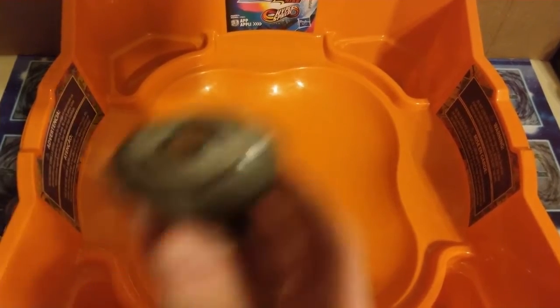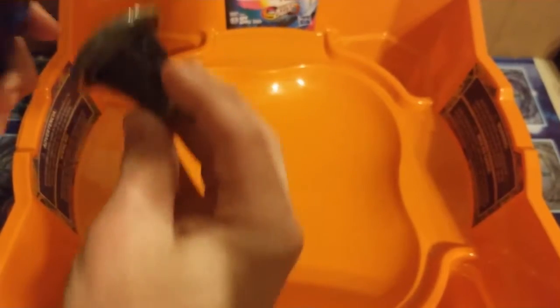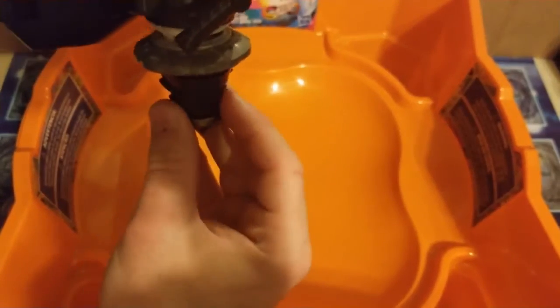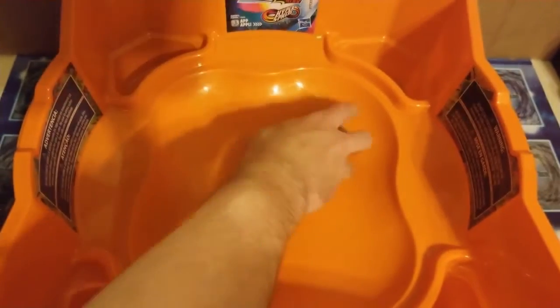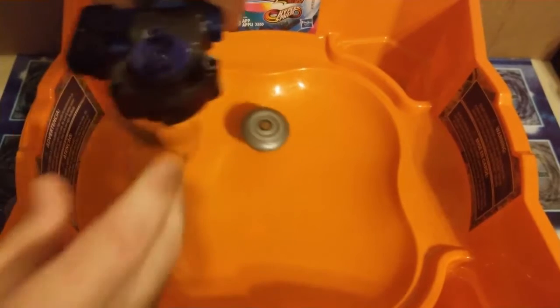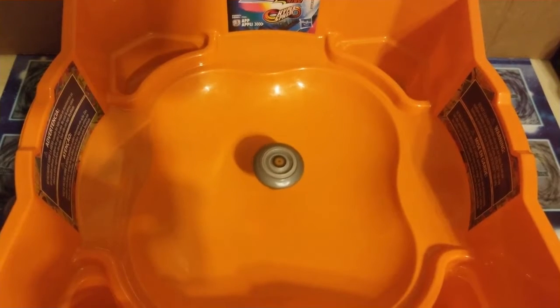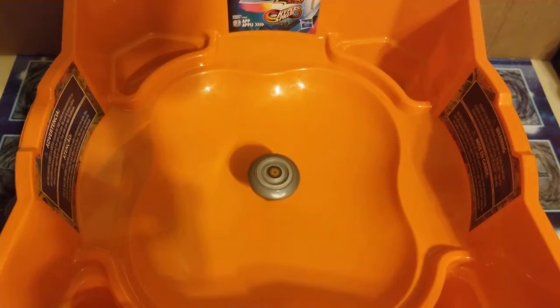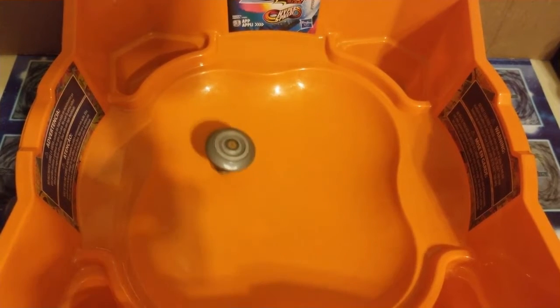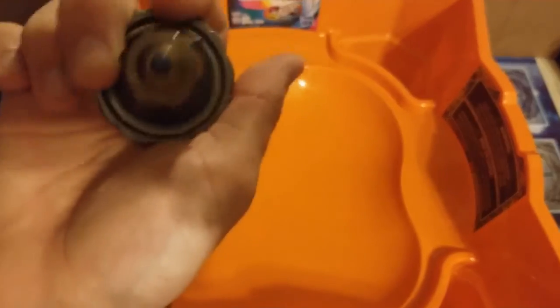And lastly, Eldrago, which cannot be used with the rev up launcher since the rev up launcher is not left-spin compatible. And for some reason this won't stay on my string launcher. Just give it a little light spin there. This one doesn't seem too aggressive. I guess it's more of a... well, it's a semi-flat. It should be aggressive.